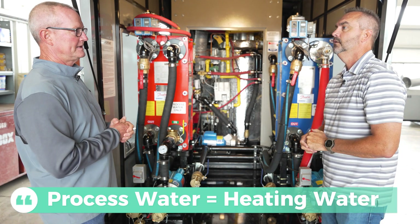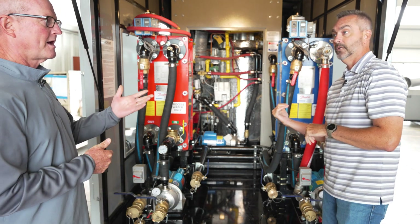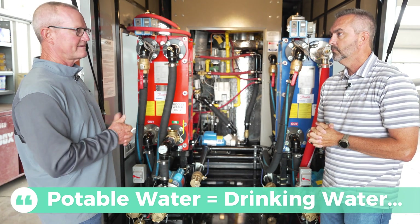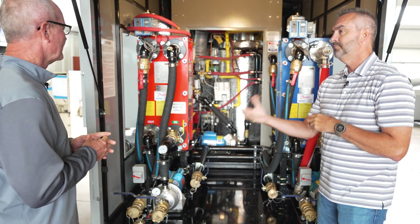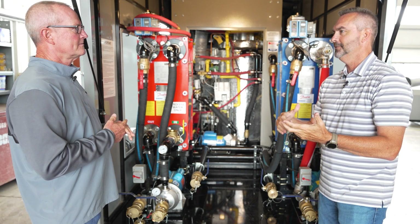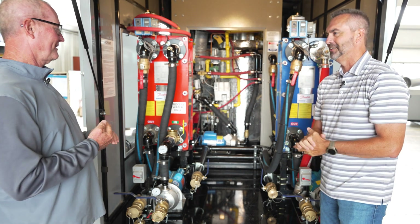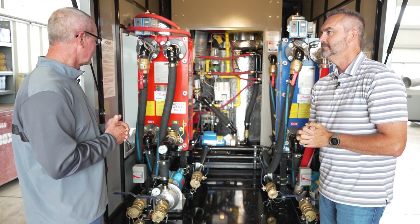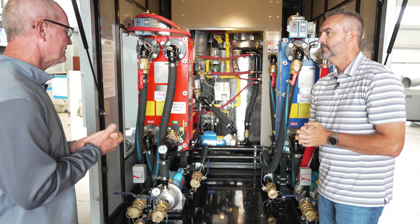Processed water — that's for heating applications. And then potable water — drinking water, showers, food process, that type of application. Obviously potable water is something where you don't want contaminants. You've got to have clean water, so you keep the two of them separated. And this is a pretty cool system we've put together here.